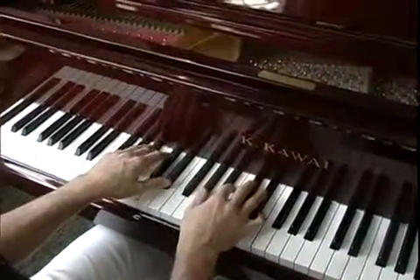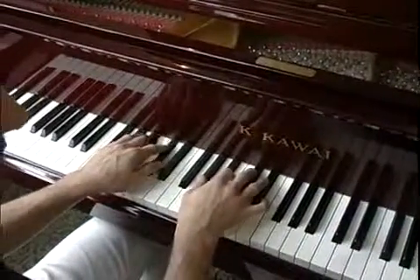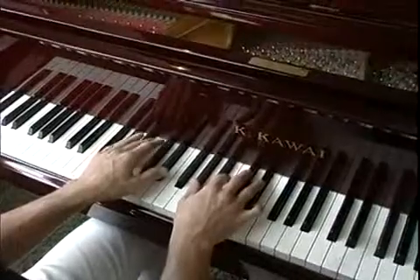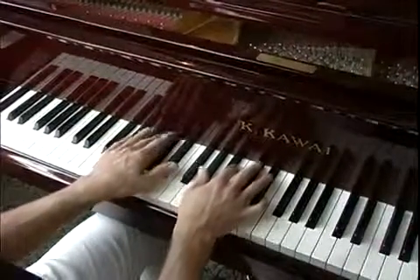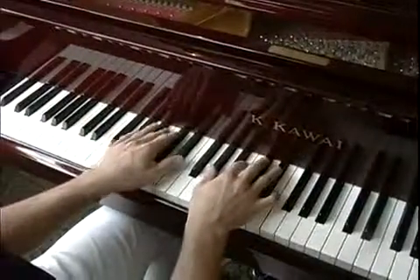In normal jazz we would be doing something like that as far as rhythm is concerned. With Latin jazz it'll be more jumpy and bouncing back and forth in a way.